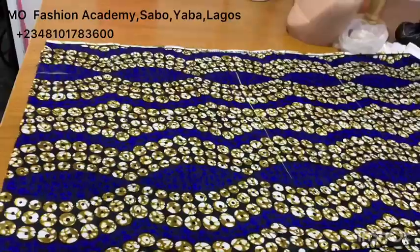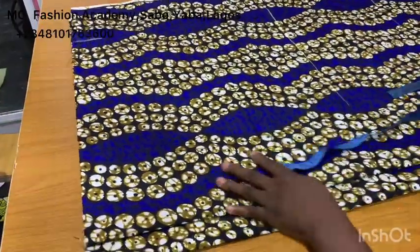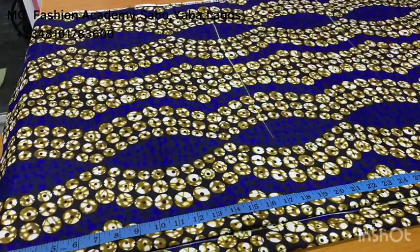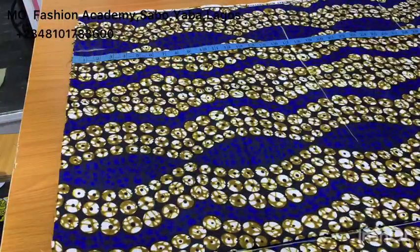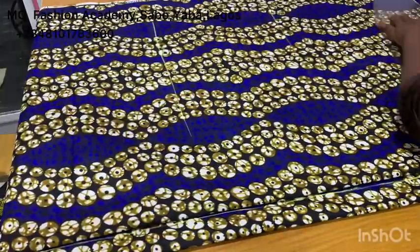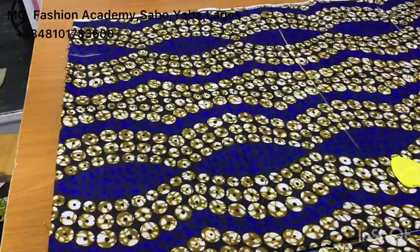After that, this is what you should have. Next, you want to measure the full gown length minus the fringe allowance. I have 42 inches, and I added one inch for sewing allowance for stitching the shoulder line and the hem line to the fringe.